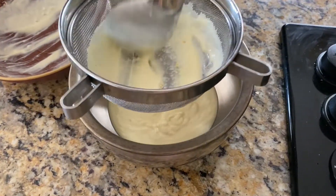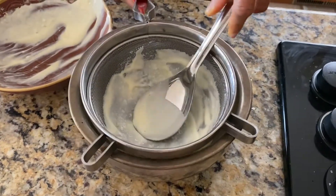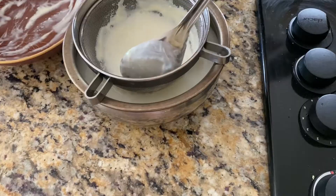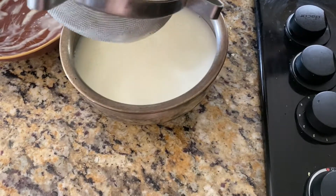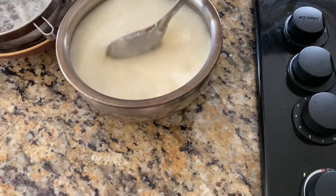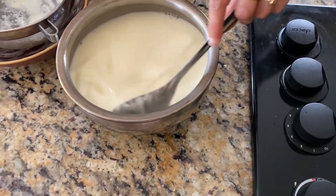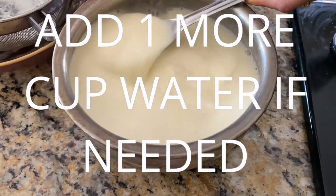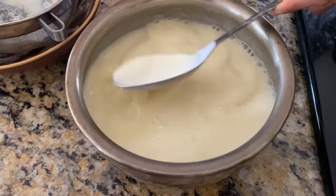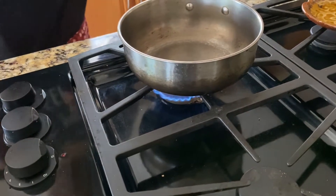In India traditionally you also churn it, but churning takes more time, so we just sieve it. Add water to your remaining yogurt - approximately two cups of water. Looking at the consistency, I might need half a cup more to get the remaining yogurt mix. Since we're going to boil it, we probably need one more cup of water. I'm going to rinse my container and add one more cup of water so our curry consistency comes out really well.